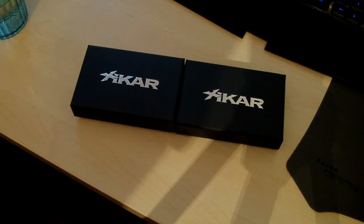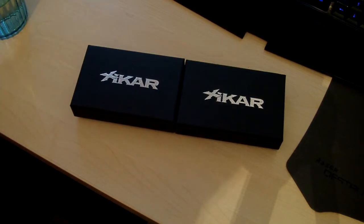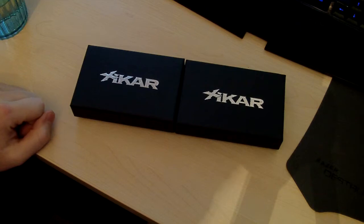Hey guys, Jeremy from CutlassNavs again, doing an unboxing slash overview again, just like I did last video, this time on the Xikar Executive Lighter.